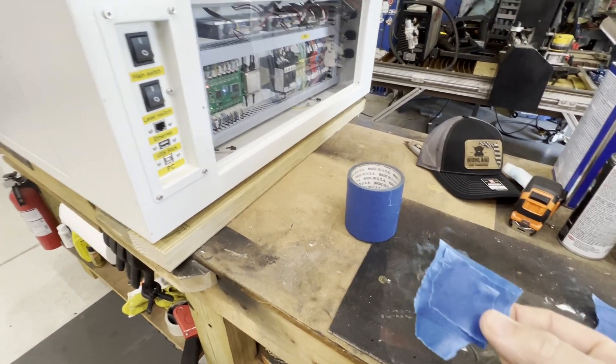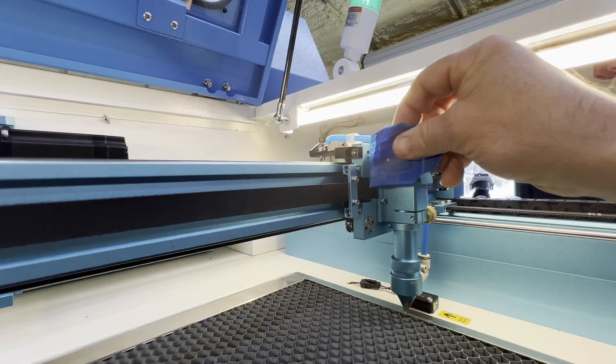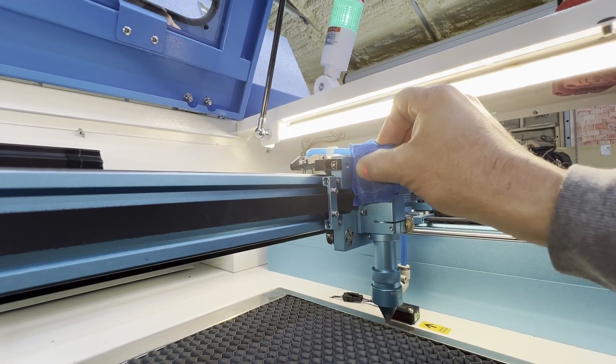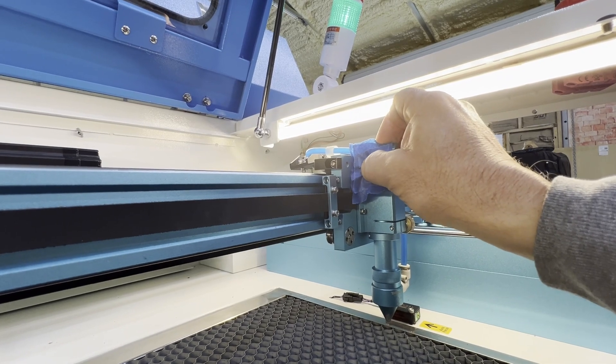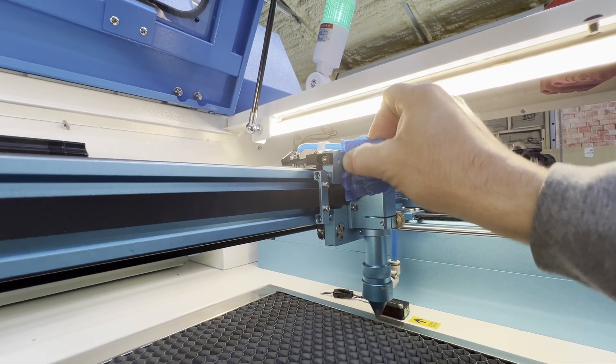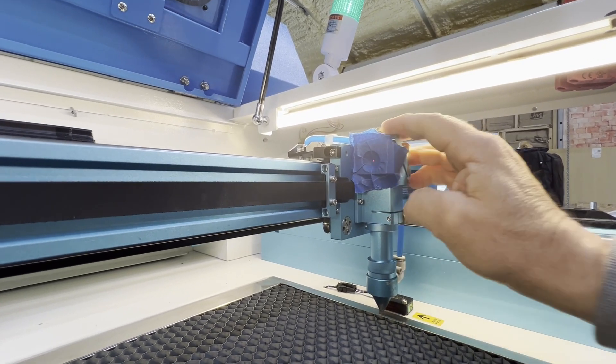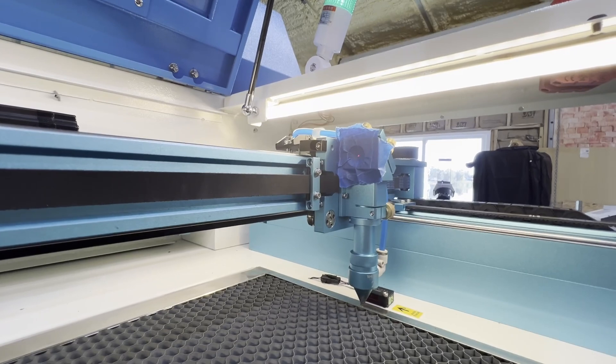We are putting this piece of tape over mirror three, so right here. I recommend pushing in on the opening so that you have a clear defining circle of where we're trying to hit.